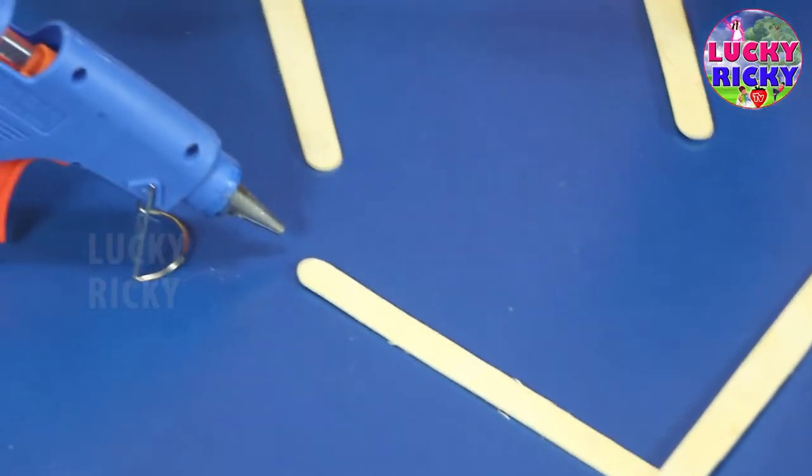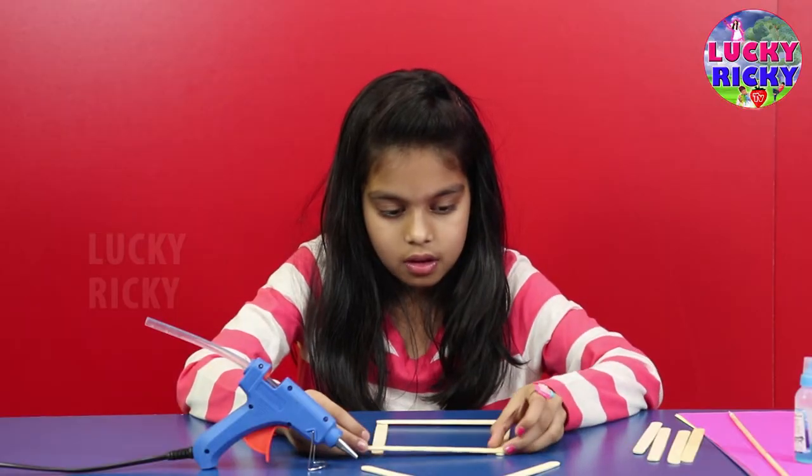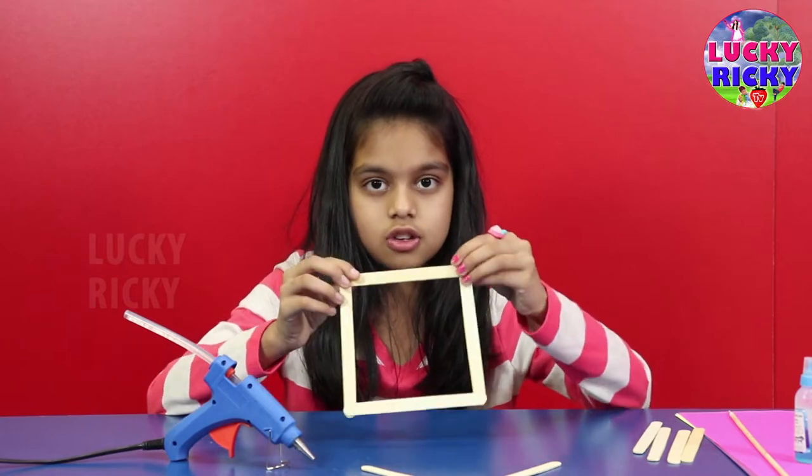Now, let me put this stick over here. This should look like a square.